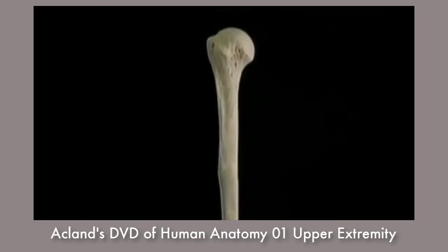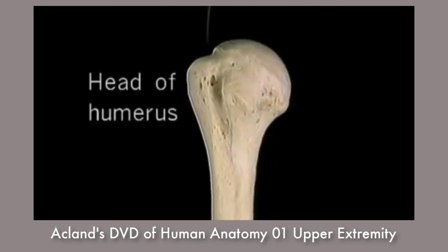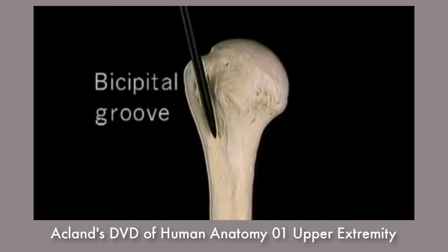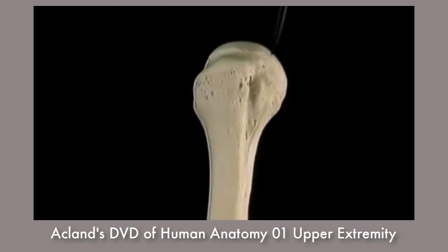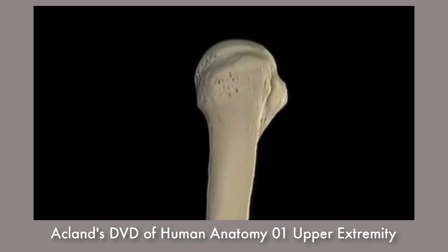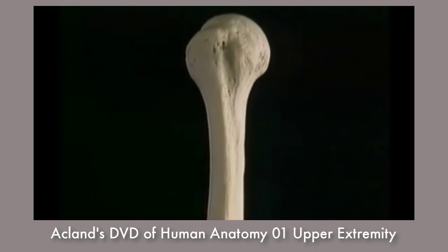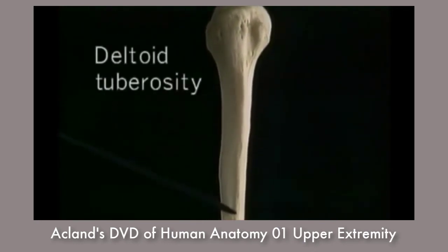To understand the shoulder joint, let's get acquainted with the upper half of the humerus. This is the head of the humerus — the articular surface is half of a sphere. On the anterior aspect is a well-marked groove, known as the bicipital groove, because the tendon of the long head of the biceps runs in it. At the proximal end of the groove are the lesser tubercle and the greater tubercle. Because it's between two tubercles, the bicipital groove is also known as the intertubercular groove. Down here on the lateral aspect, almost halfway down the bone, is a rough spot, the deltoid tuberosity.